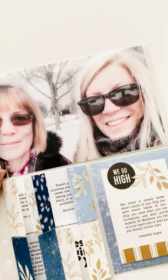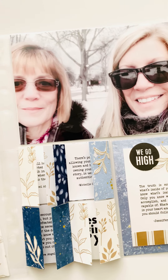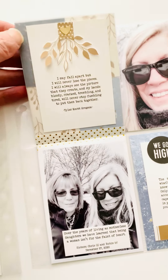This is actually a picture of me and my sister. My sister doesn't live anywhere near me — she just came for a quick visit. This is my December 27th entry in my December album.